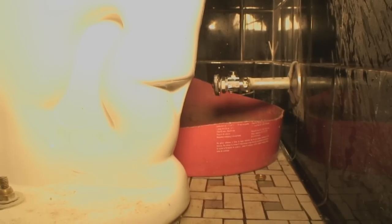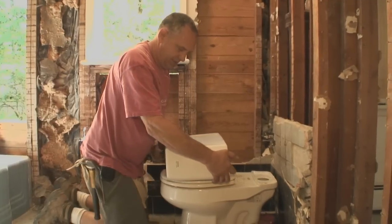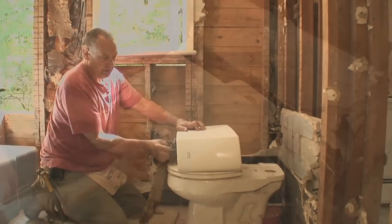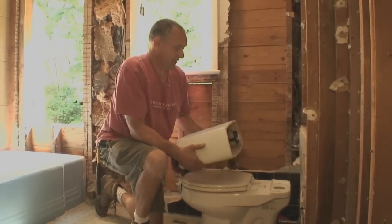Now we're ready to remove the tank. I'm going to pick it straight up and off and set it right here on the seat. I can wipe off any miscellaneous bits of water and put a rag in here so we don't spill any water when we carry it out. It's a lot easier to handle like this.